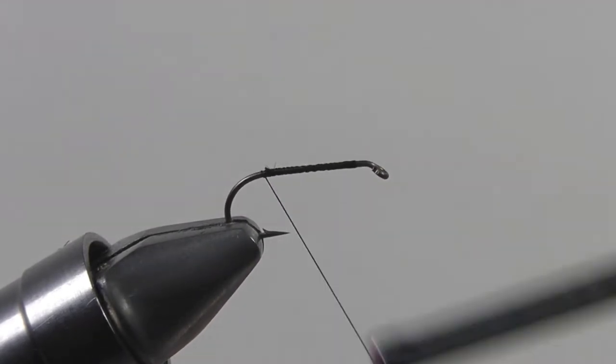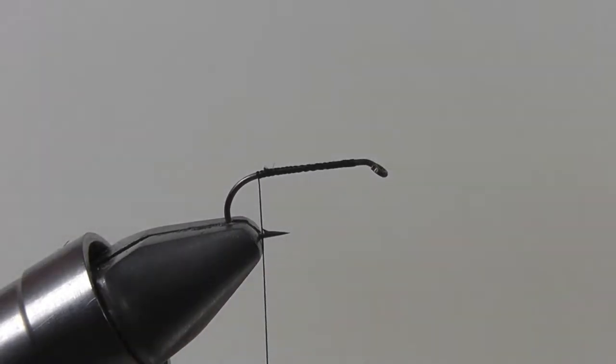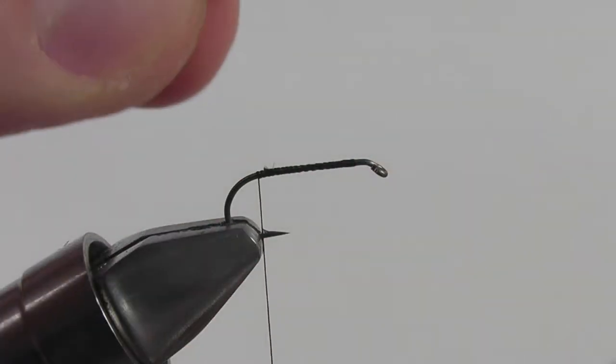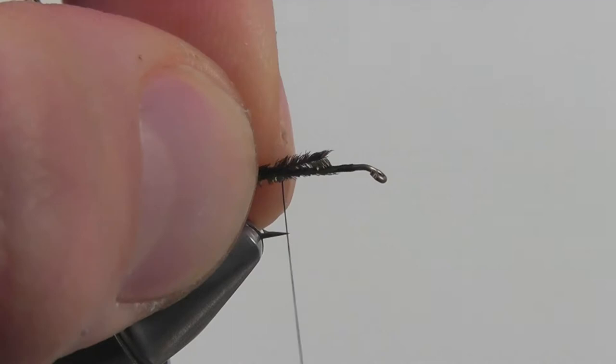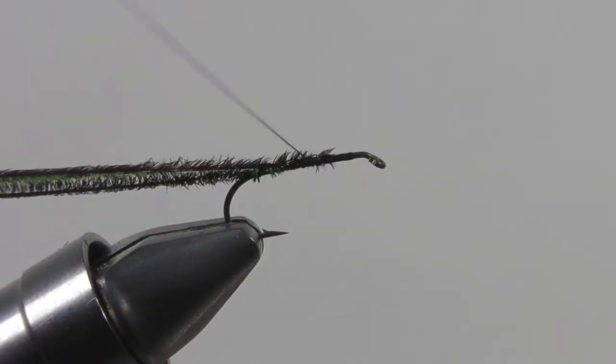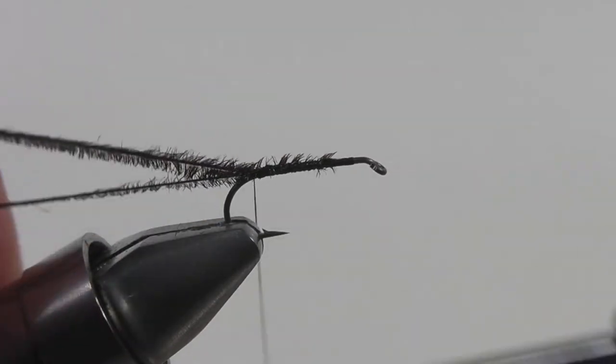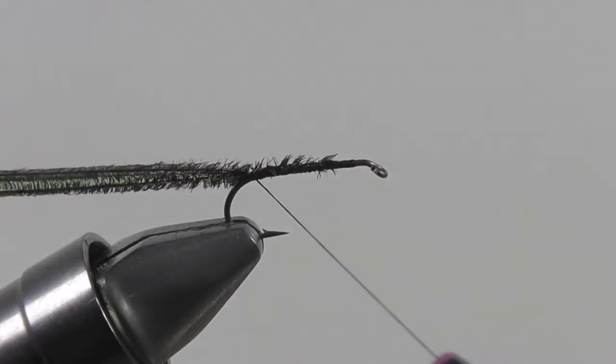Next we're going to tie on the body. The body is going to be made out of peacock. We're going to select three strands of peacock and then secure them in at the bend of the hook. Be sure that all your peacock is nice and secure down and then return your thread back to the bend of the hook.